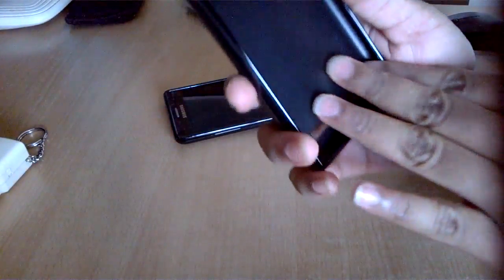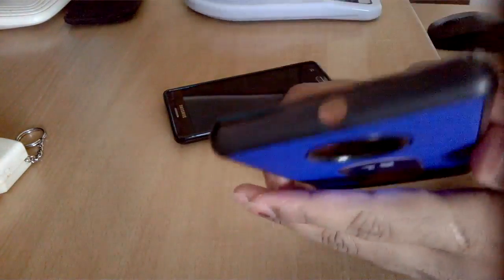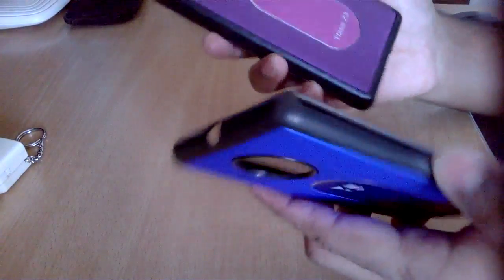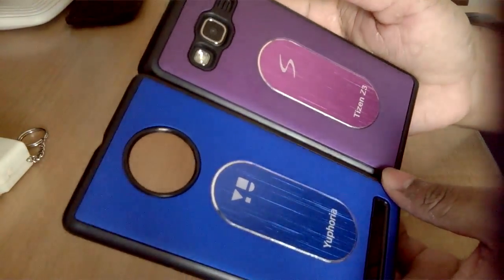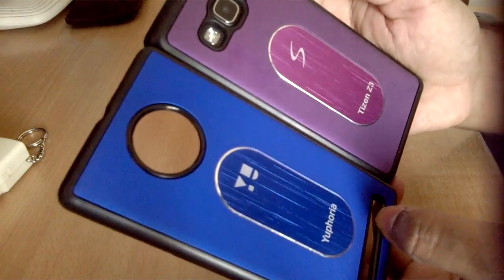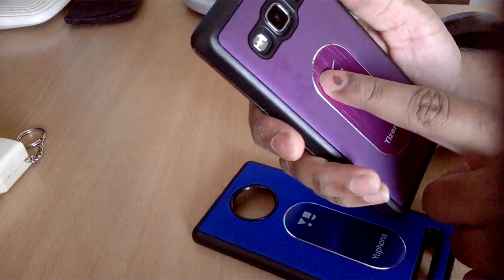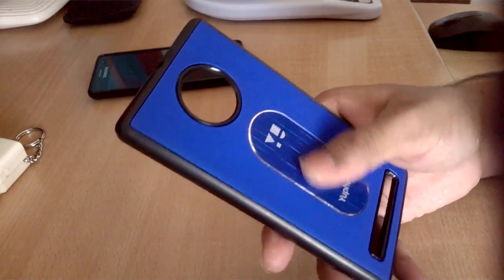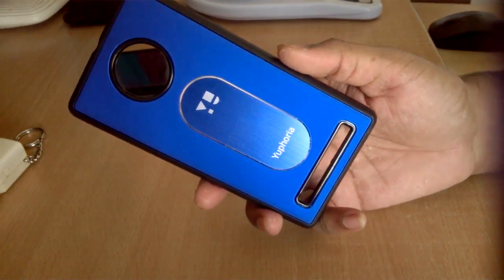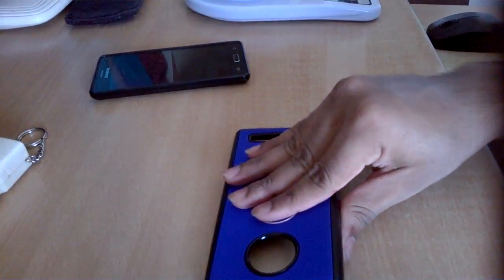At present I don't have the Euphoria to test this on, but I'll either test it in this video or make a separate one. It's exactly the same case with slightly different cuttings for the Euphoria. The price I paid was around 200 rupees without coupons, and after applying coupons I got it for around 120 rupees — roughly a 9% discount.